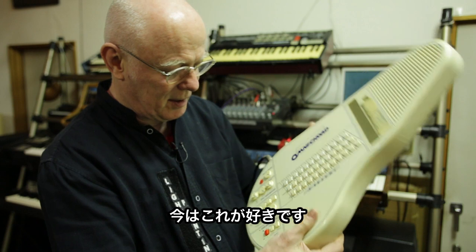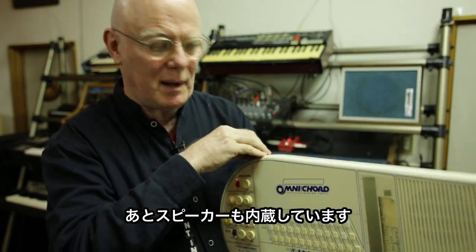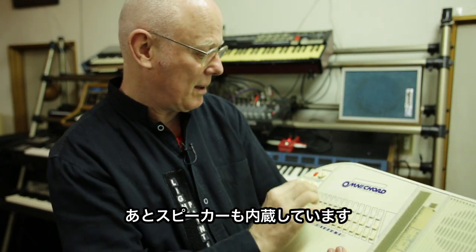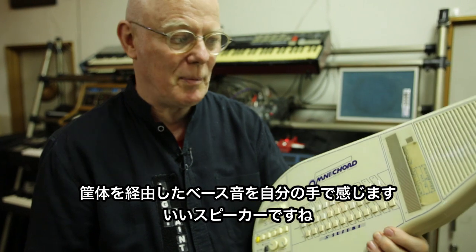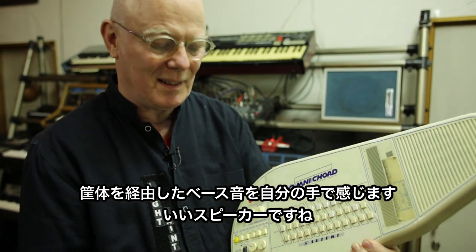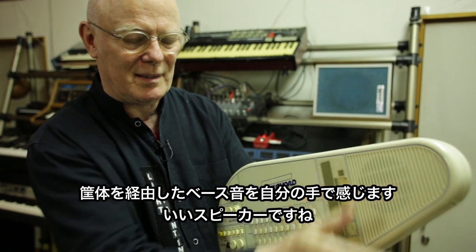But for now, this is one of my favorites. It runs on batteries — you can play it anywhere — and it has a built-in speaker. Quite a good sounding speaker. I can feel the bass going through my hand. You can do wah-wah.